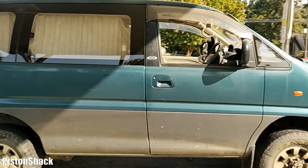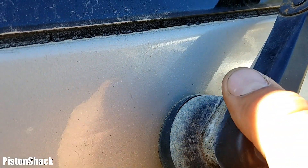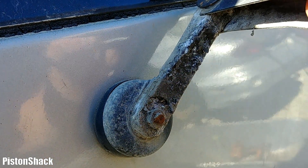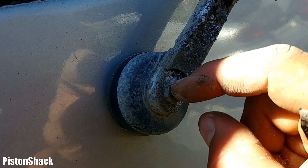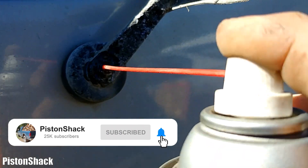Mitsubishi Delica L400 rear wiper motor removal. First we have to remove the wiper arm. Let's pry that cover up. There is a 10mm nut — pre-rusted. Let's spray a little bit of penetrating oil.